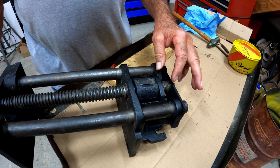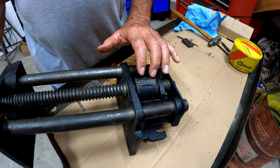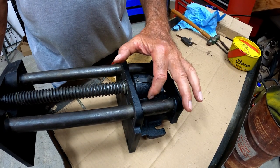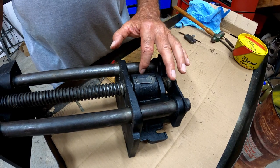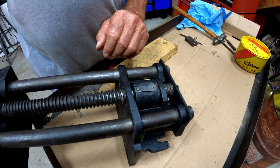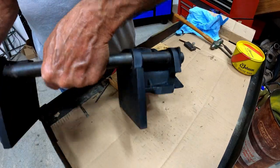I noticed some of the newer models had a cover that went over this, but this one doesn't have a cover. The new ones had a screw here and a screw here that held a cover down on it, but these older models I guess don't.